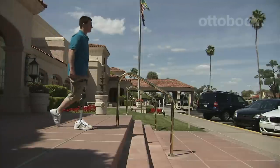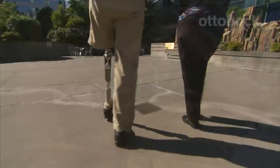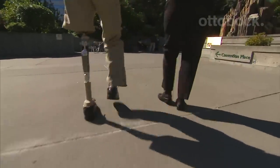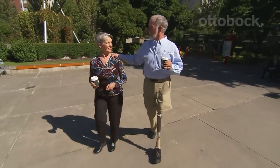Together, the C-Leg and Helix hip represent the most advanced, most secure prosthetic for individuals with hip disarticulation or a hemipelvectomy. For our first anniversary of the surgery, Bob walked a mile — that was his anniversary celebration — and he'll be 75 in November. The next thing to do is play a few holes of golf on his 75th birthday.